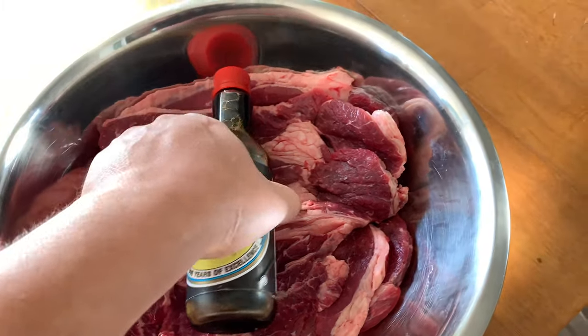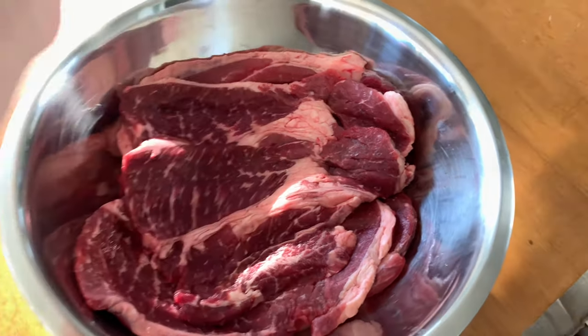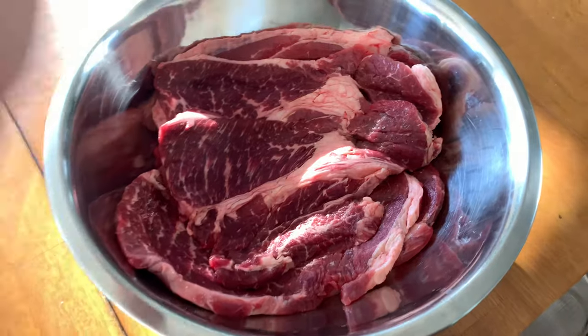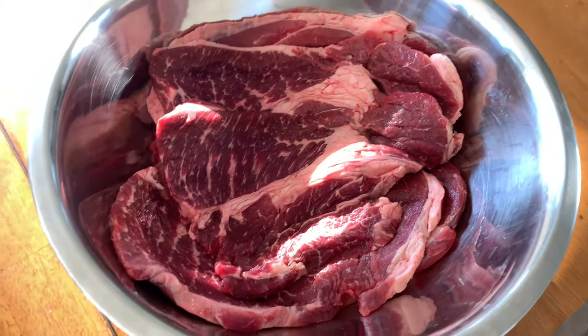Nah, I'm just messing with you guys! But yes, you're going to take a bottle of soy sauce and pour it in here. You're going to let it sit for at least 20 minutes — half an hour sounds about good. If you have an hour, once you start getting into the hour it might be a little salty, depending on how much soy sauce and how much meat you have.